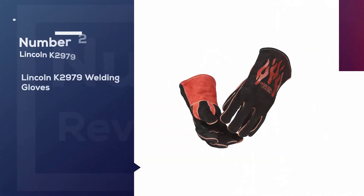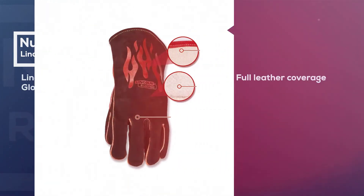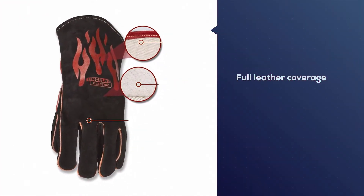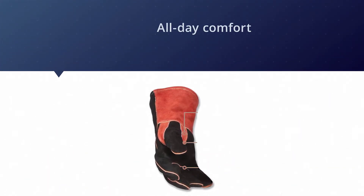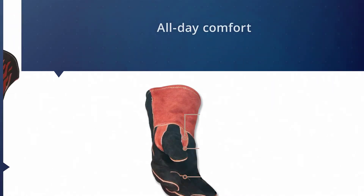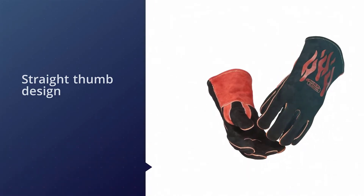Number two: the Lincoln K2979 welding gloves. The Lincoln Electric K2979 traditional gloves provide full leather coverage, made of split shoulder cowhide, designed for all-day comfort in the harsh professional welding environment. They are fully lined with cotton and incorporate a straight thumb design with a reinforcing patch on the thumb to improve protection and impact resistance.